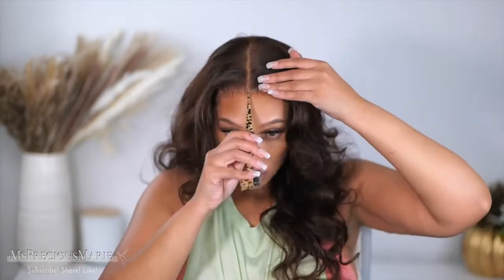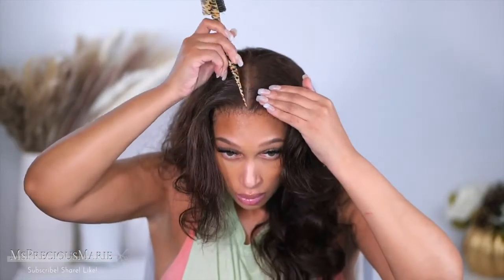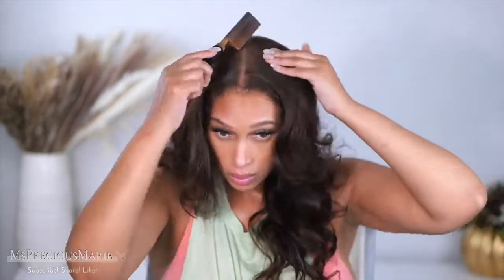This wig is from Ronnie Hair — it will be linked below in the description box. The color is so pretty, it's a beautiful chocolate brown. This is what everything looks like after 24 hours of wearing the glue. The hairline still looks really good and the curls on the hair are still there. I may need to refresh the curls by tomorrow, but so far so good.